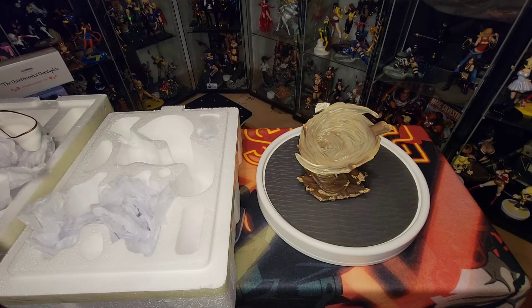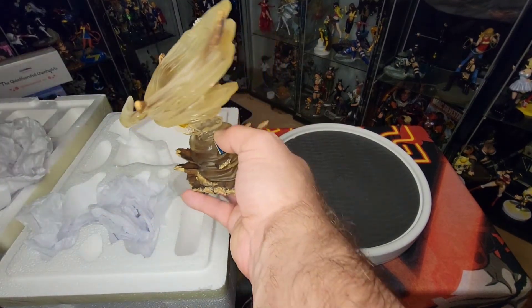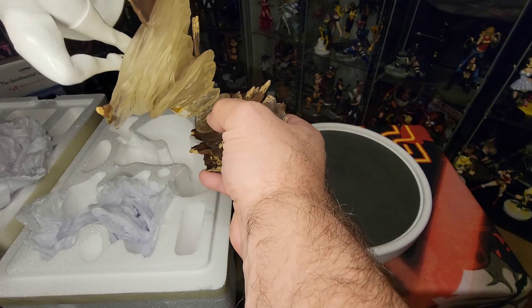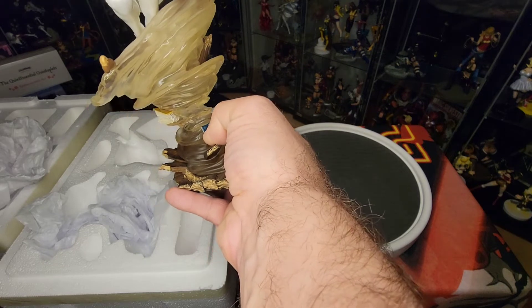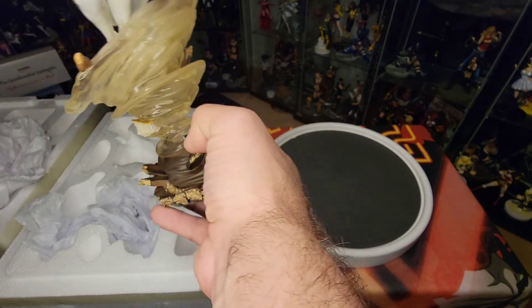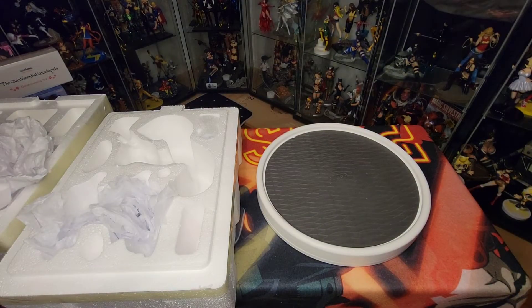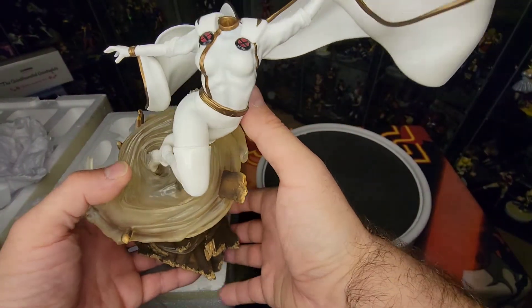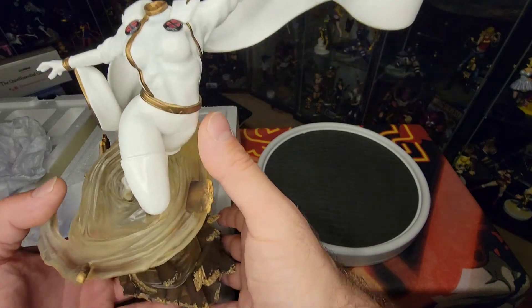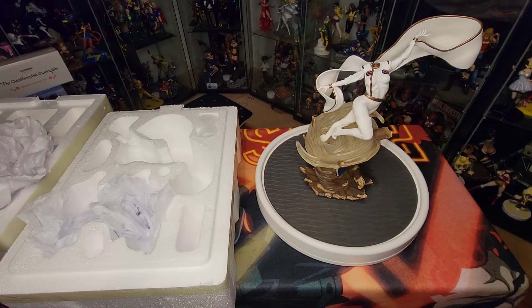I'm going to put her aside while I get the head out — actually, I'll put her on the base first so we don't risk losing the head. She's going to plug right into the base. Sometimes the pegs can be a little tricky, especially when they're inside something like the whirlwind. Had to wiggle it around a little bit, but she seems very sturdy and very stable. There is the body.